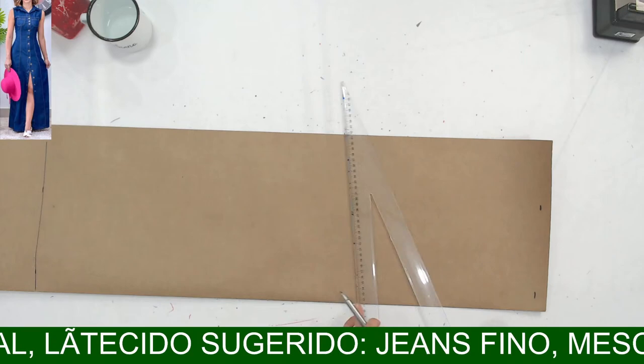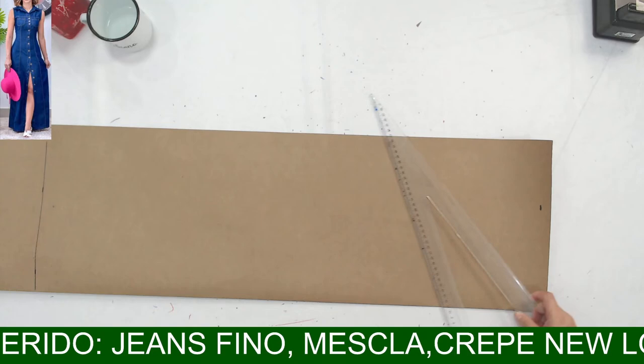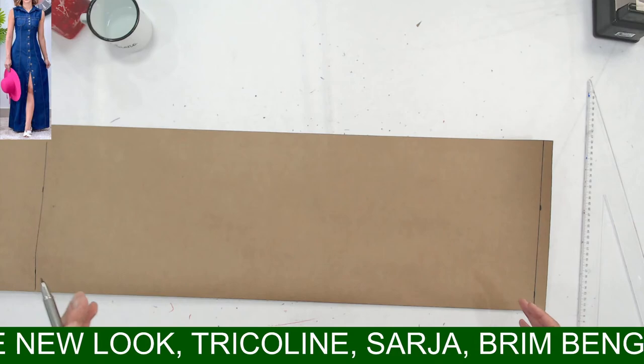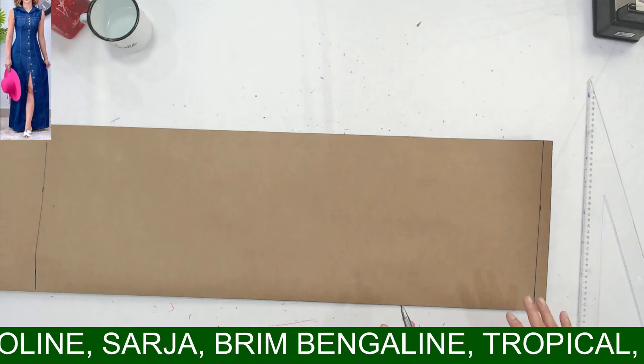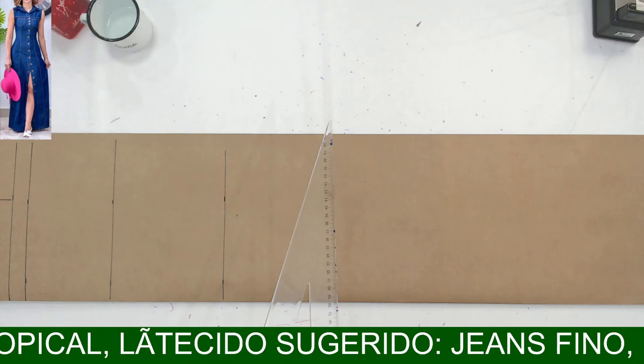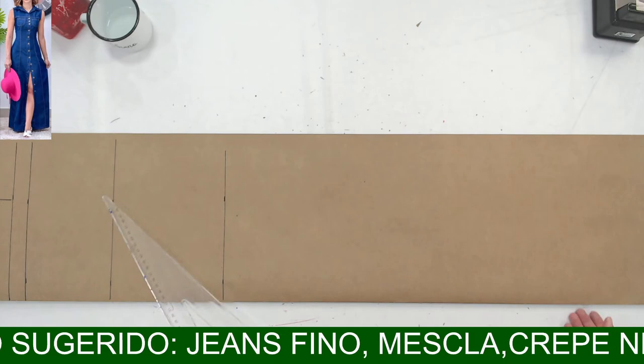A Lúcia tá falando que deve gastar bastante tecido. Uns dois metros? Quem dera — o tecido eu calculei para três metros, porque são duas alturas. Como assim duas alturas? Duas alturas minhas. Então se eu tô gastando 1,50m de vestido, eu vou gastar três metros de tecido — porque são duas peças, mais ou menos, por causa do evazê. Pode até ser mais. Eu comprei três metros e acredito que dê. A gente sempre deixa para colocar metragem amanhã, que é o dia que a gente tá cortando e costurando.